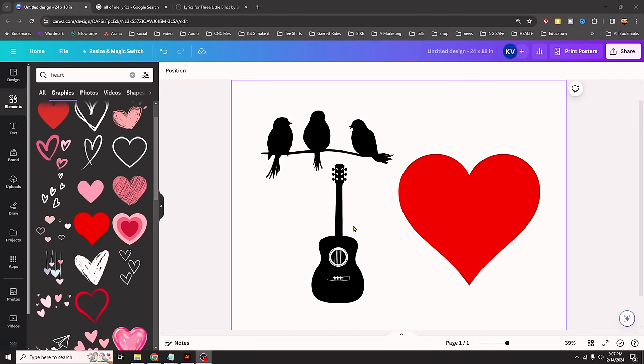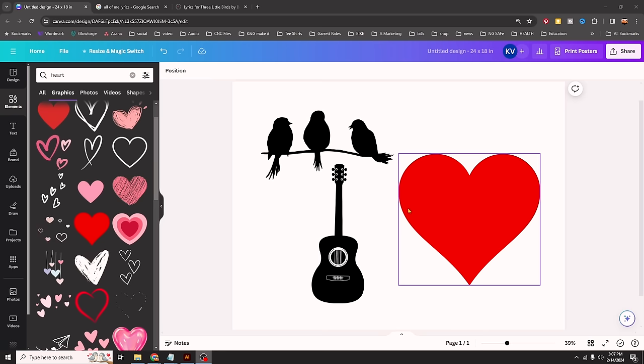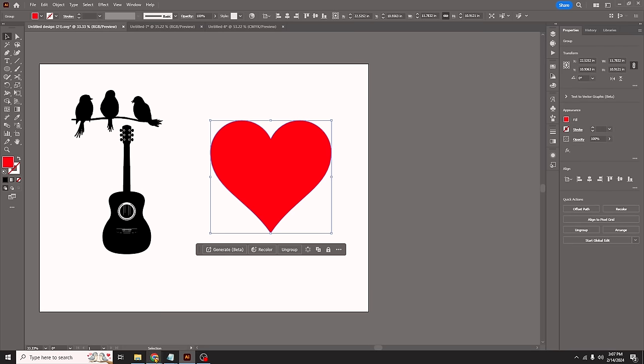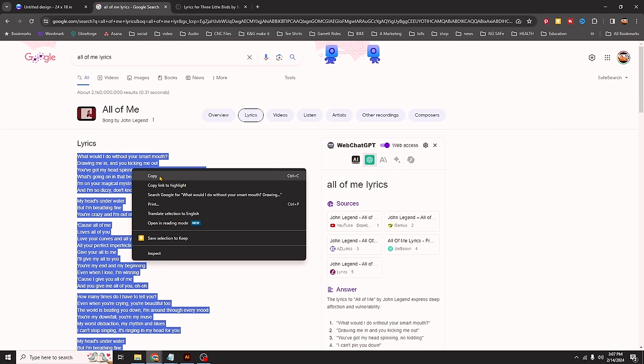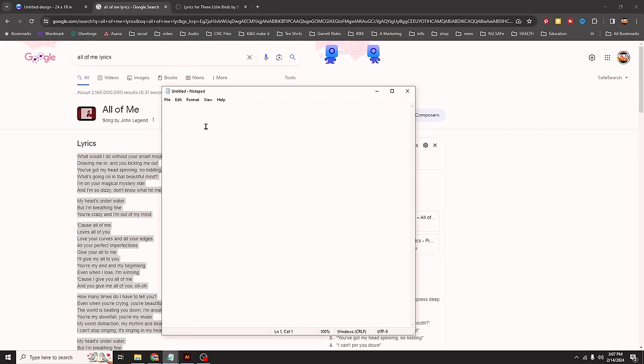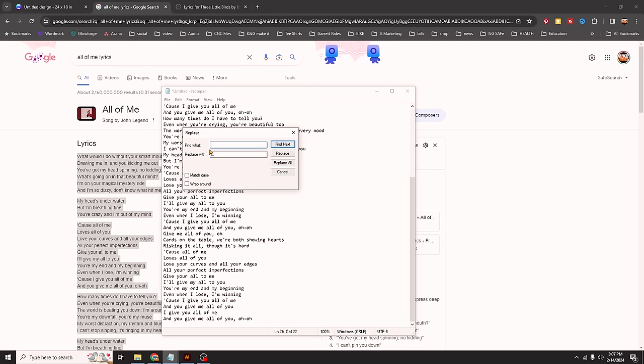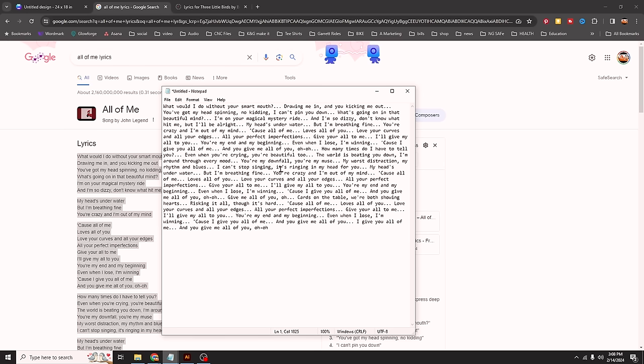We'll start in Canva, grab some clip art, and Kim wants something in a heart. We'll export this and import it into Adobe Illustrator. We're going to add some lyrics — we'll go back and grab the lyrics, copy them, and paste into Notepad. I like Notepad because it takes out all the formatting. Now I want to make all of these into one continuous line, so I'll grab right behind the B and try to grab this carriage return. I'll go Edit > Replace, replace that carriage return with dot dot dot space — that feels songy. Now all my text is on one line.